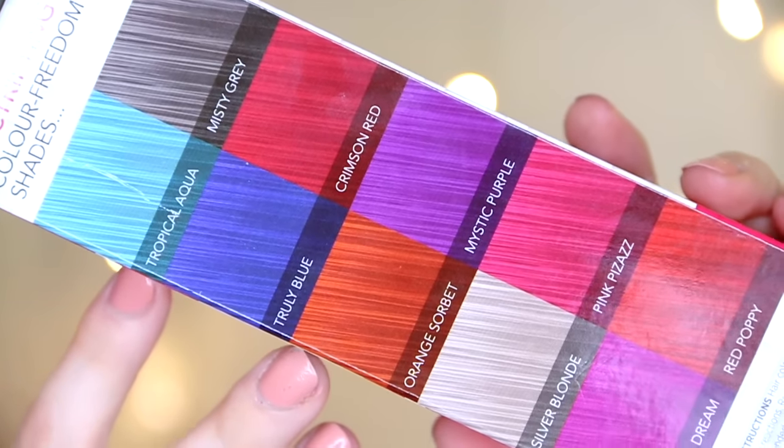They also do a whole range of other shades, so I think there's a lot for everyone. I love that it's in Superdrug and it's quite affordable — you don't need to buy crazy colours online anymore, you can just pop into your local Superdrug to get them. So I'm going to use this and apply it all over, and we are going to transform my hair to pink.